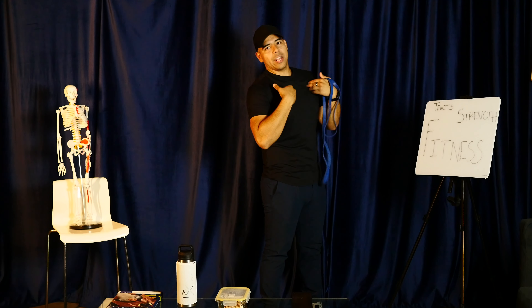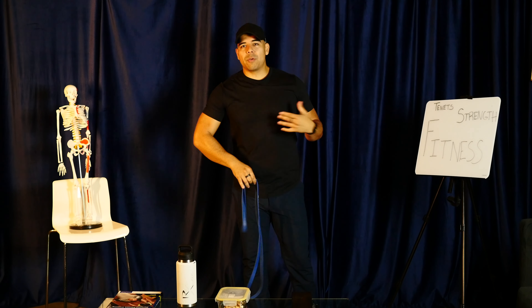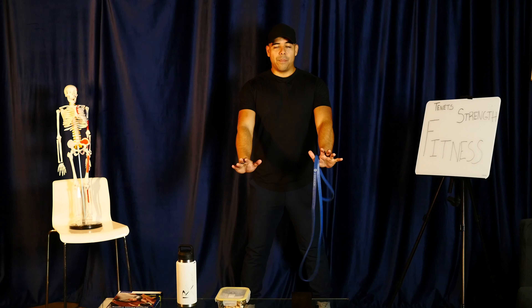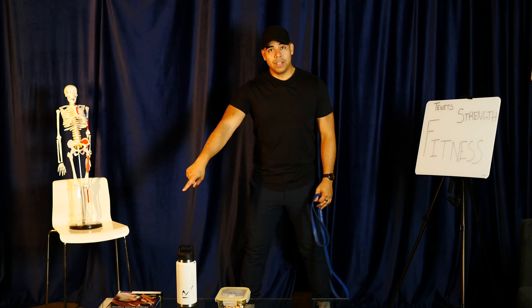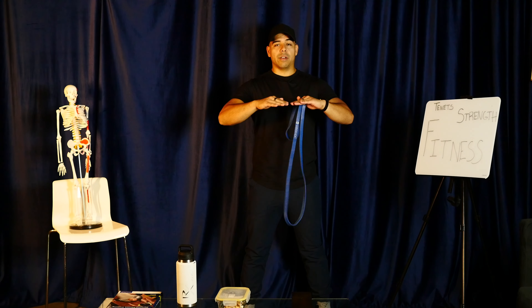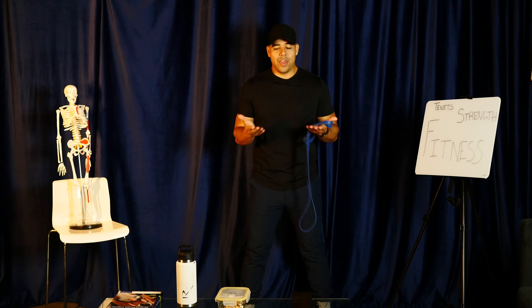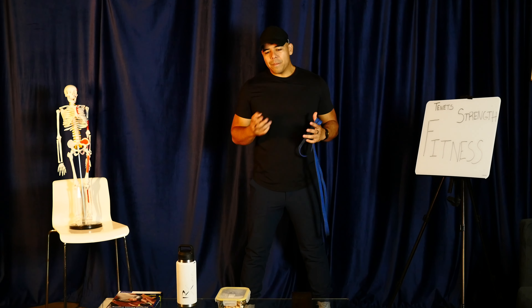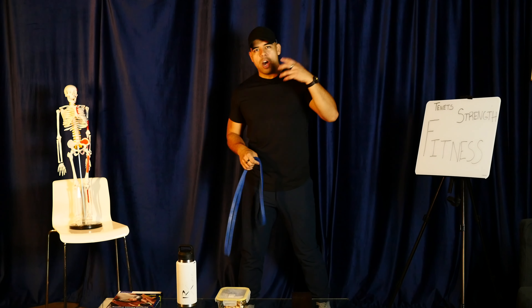It's the same thing with push-ups. A push-up flat on the ground, a push-up on this table, a push-up on a counter up here — which was the easiest? The countertop, because you don't have to push against as much of your own body weight. So we have to think about force constantly.